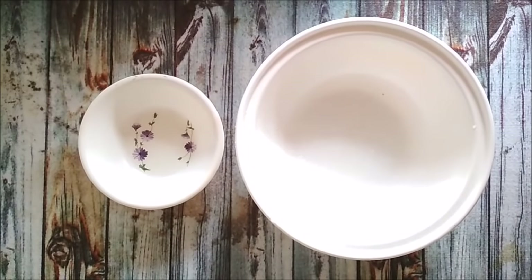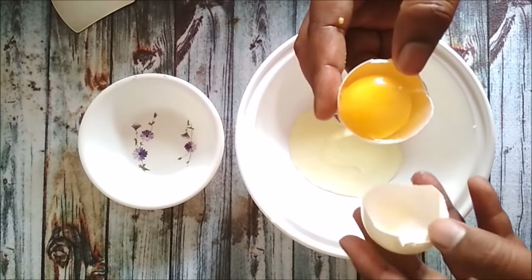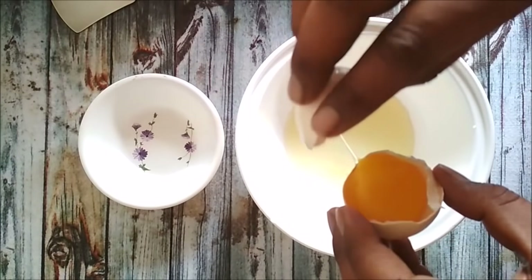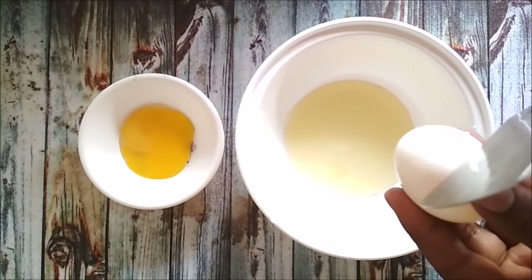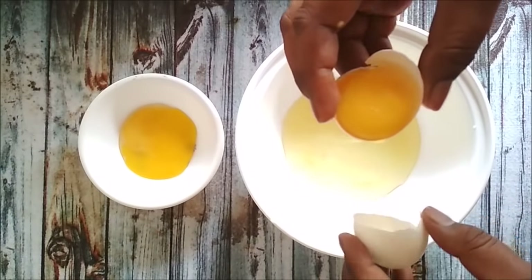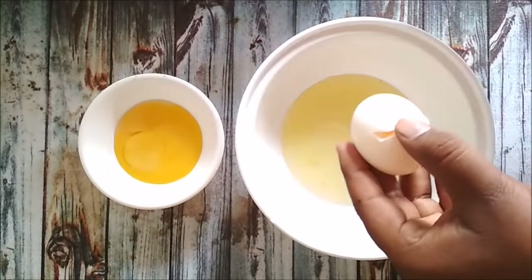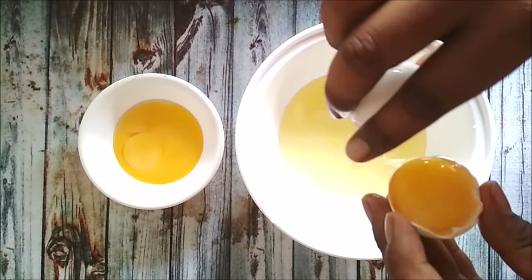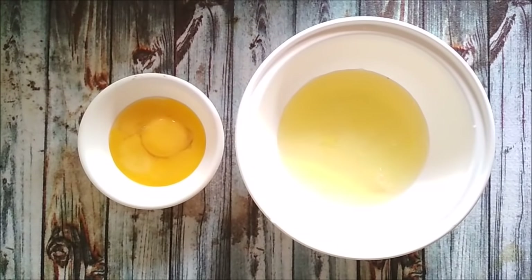First we will take egg white of 3 eggs. Don't throw the egg yolk — you can add some oil and make some very good mayonnaise out of it.